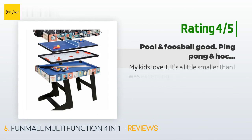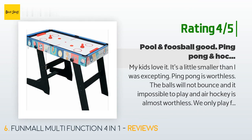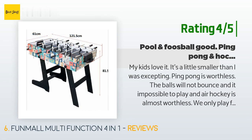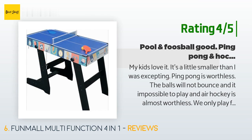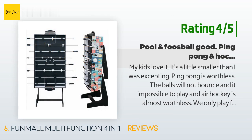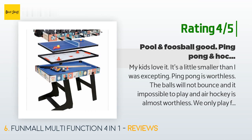Another customer said: 'My kids love it. It's a little smaller than I was expecting. Ping pong is worthless — the balls won't bounce and it's impossible to play. Air hockey is almost worthless too. We only play foosball and pool. We've had the table two weeks and a few things have broken, but I've been able to fix some, and the others don't affect gaming. All in all, for the price, you can't expect more than this.'